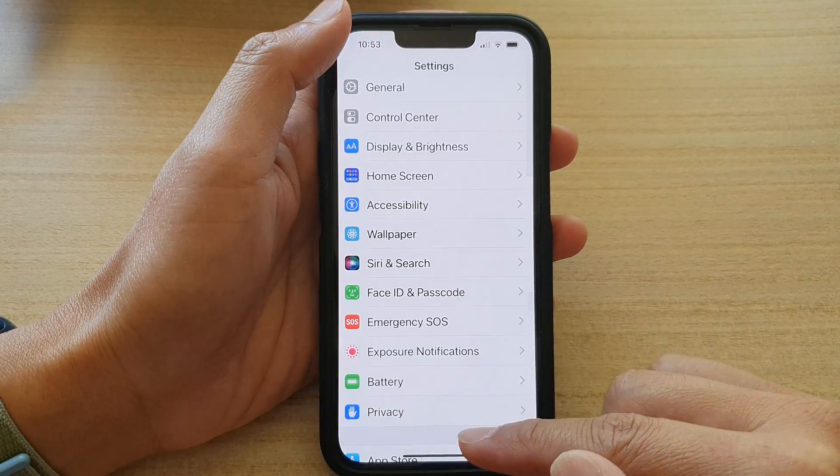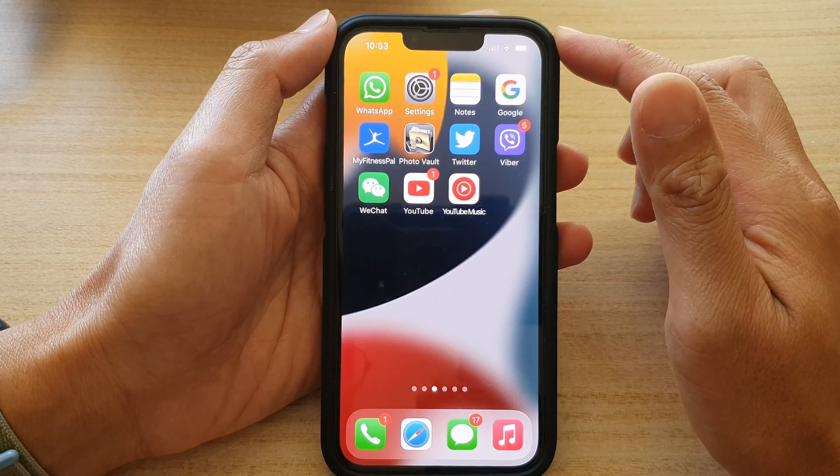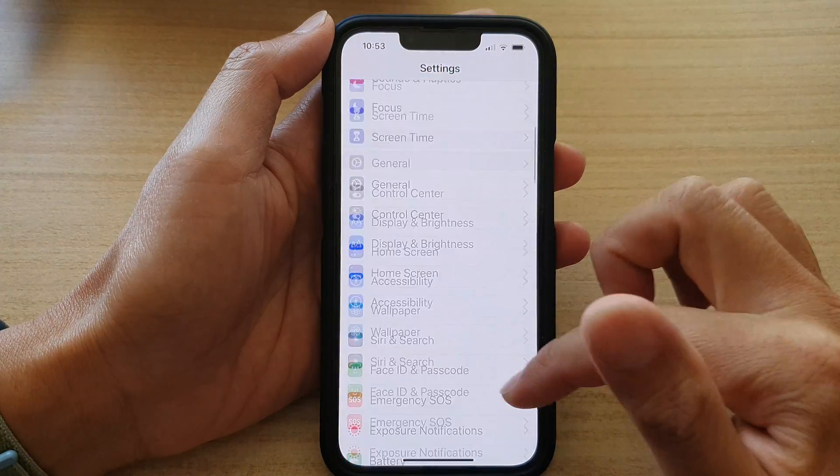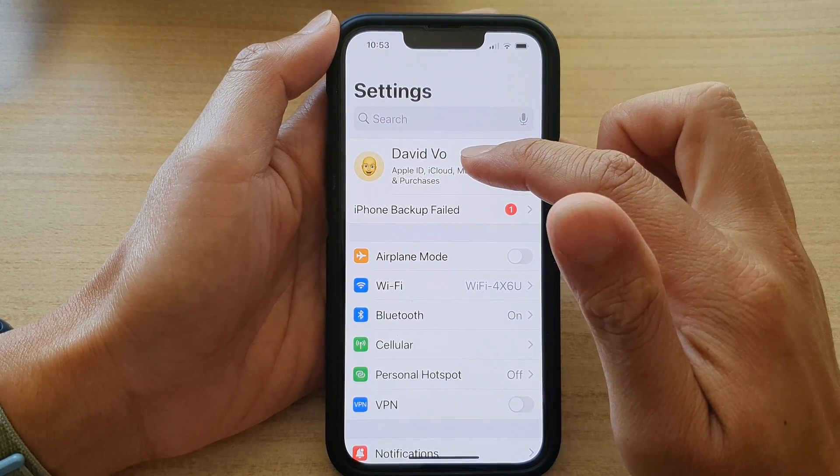First, let's go back to the home screen by swiping up at the bottom of the screen. And on the home screen, tap on Settings. In Settings, go down and tap on your iCloud account at the top.